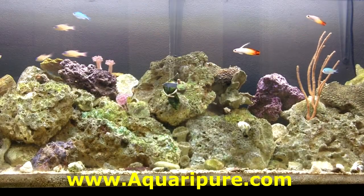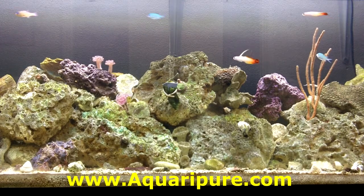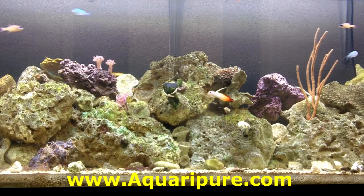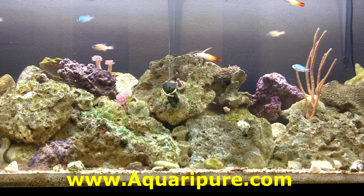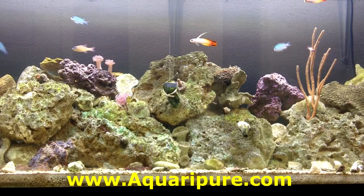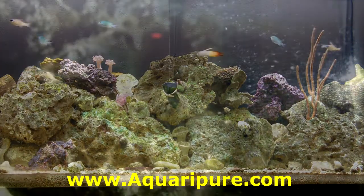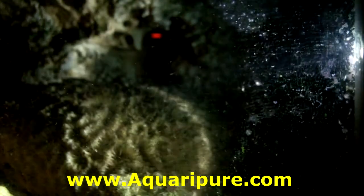Here is that exact same tank the very next morning. No, I did not clean out the tank, do a water change, or even wipe the glass at all. I also want to point out that the nitrates are negligible in this aquarium thanks to the Aquaripure nitrate filter. I have not done a single water change since I started this aquarium two and a half months ago, and there are currently 16 fish in this aquarium.